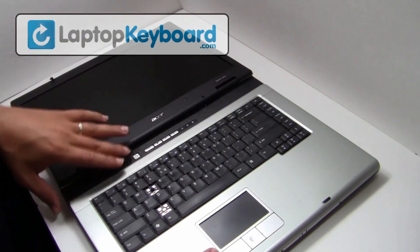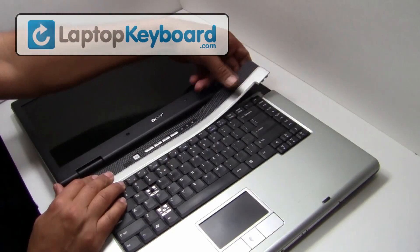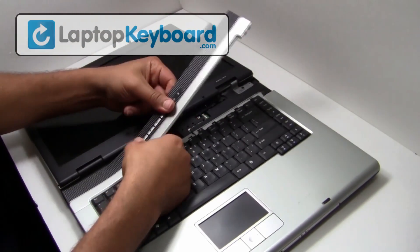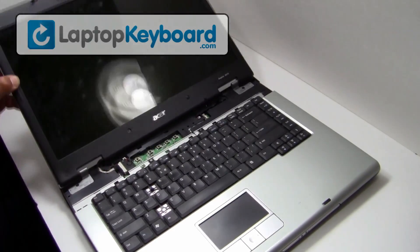Use a thin object to remove the cover above your keyboard.